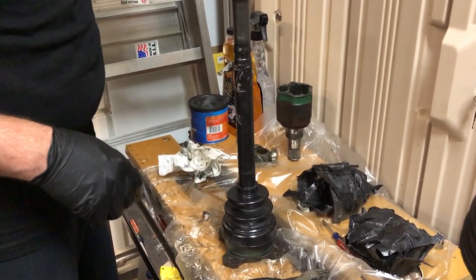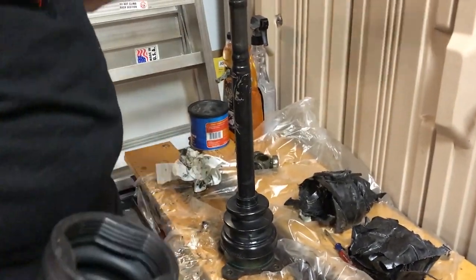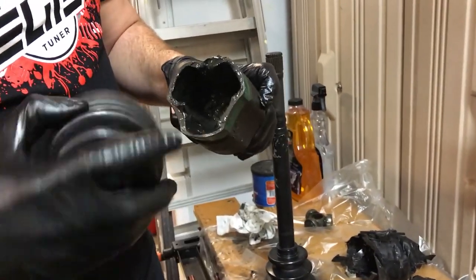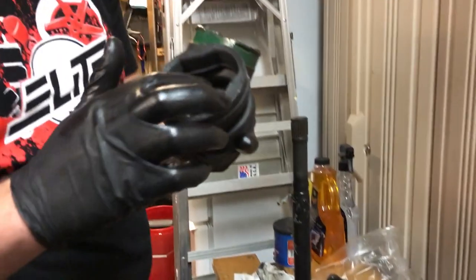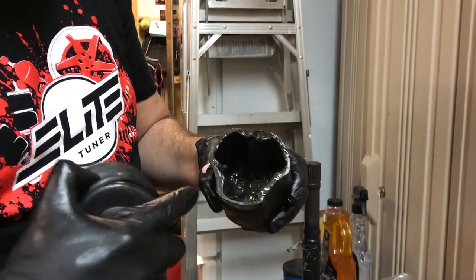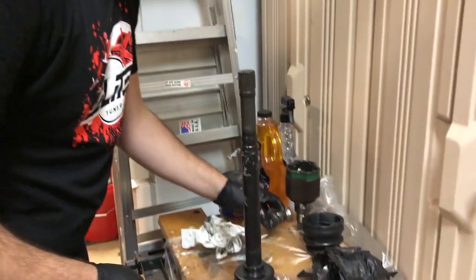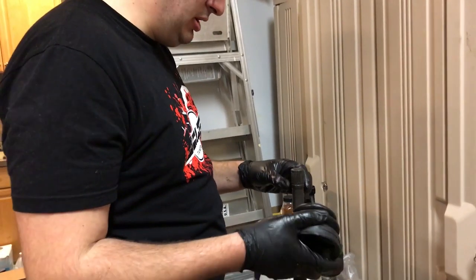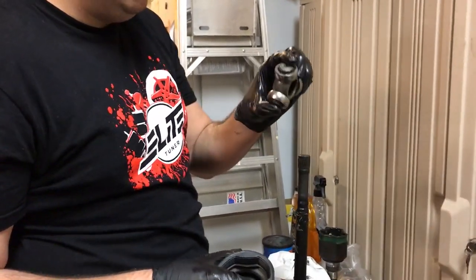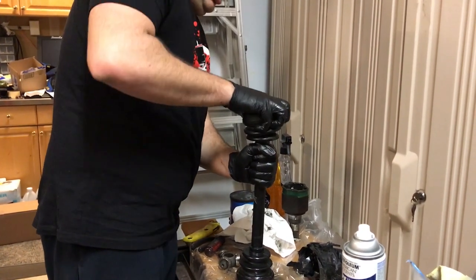First move is to put the inner on. You have the inner cup and you have the inner CV boot. The way you can tell the difference is the outer boots are a full circle, while the inner boots have these three little indents here, and they are for these three little indents here on the cup. The next step is to put the boot on - you want to make sure you put the boot on before you go through the trouble of putting the CV back together.